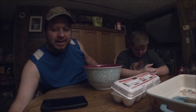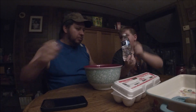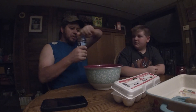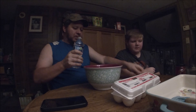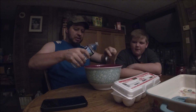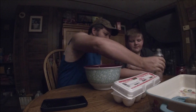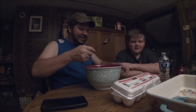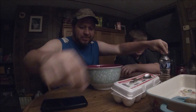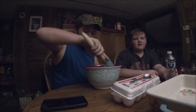And we need two tablespoons of water. We'll just guess. I mean, that's a teaspoon, so we'll just go one, two, three, and four. There we go. Does that work? It doesn't even look like you even did anything. I know, we just guessed.